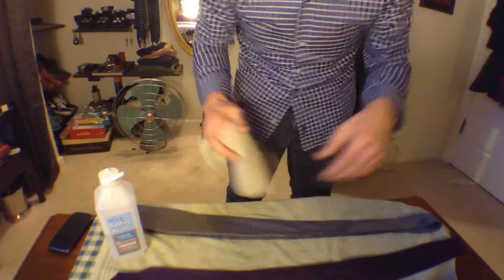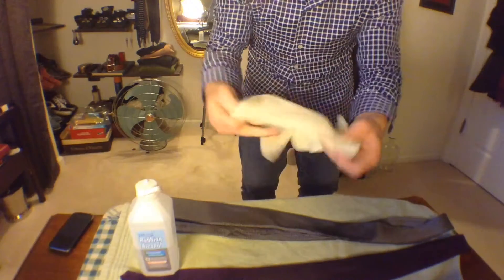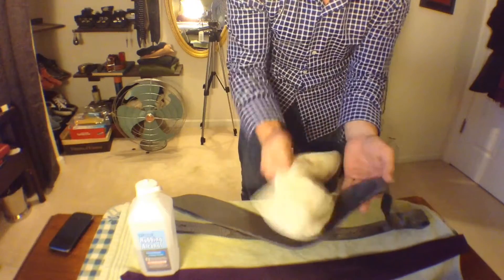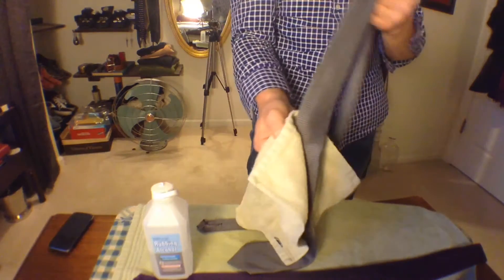I'm going to take a rag and some alcohol. We're going to take and begin blotting the area where the stain is. As the alcohol begins to dry, get a dry place on the rag, blot it dry, so that the rag will pick up — in this case, the makeup that's in the tie. And there you have it, a makeup-free tie.